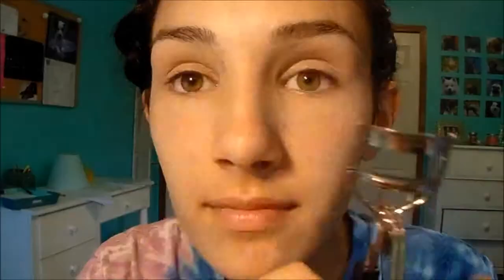Now I'm taking some pressed powder and I'm actually using quite a lot, just so I set the BB cream and it doesn't slip and slide all over my face. So I'm taking my eyelid primer and just putting it on both my lids, working up and under my eyes as well.